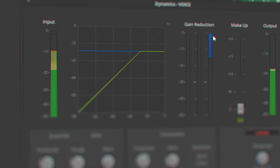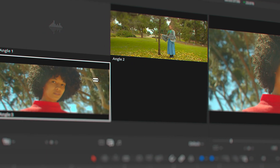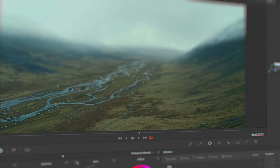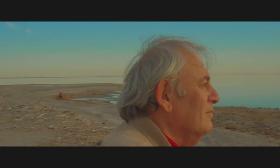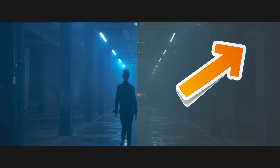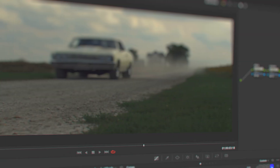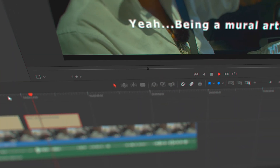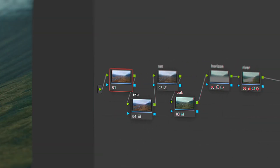If you guys want to learn more about DaVinci Resolve, check out my in-depth insider knowledge tutorial. It's specifically oriented for people who are just starting to work with DaVinci Resolve all the way to intermediate users, covering the entire workflow — from basic introduction to editing, sound editing, color grading, and final delivery. I'll put links in the description below.